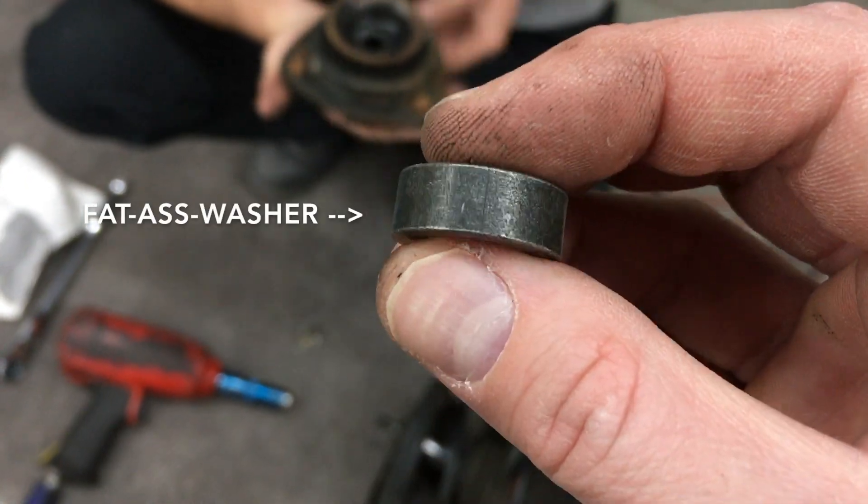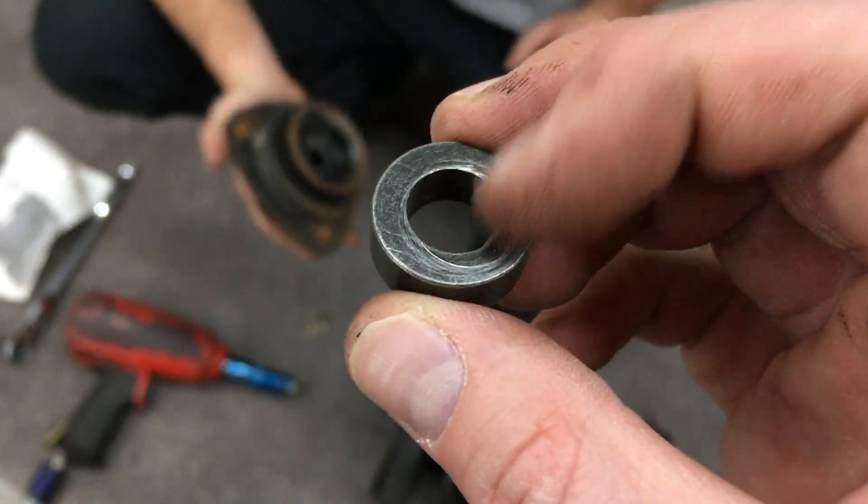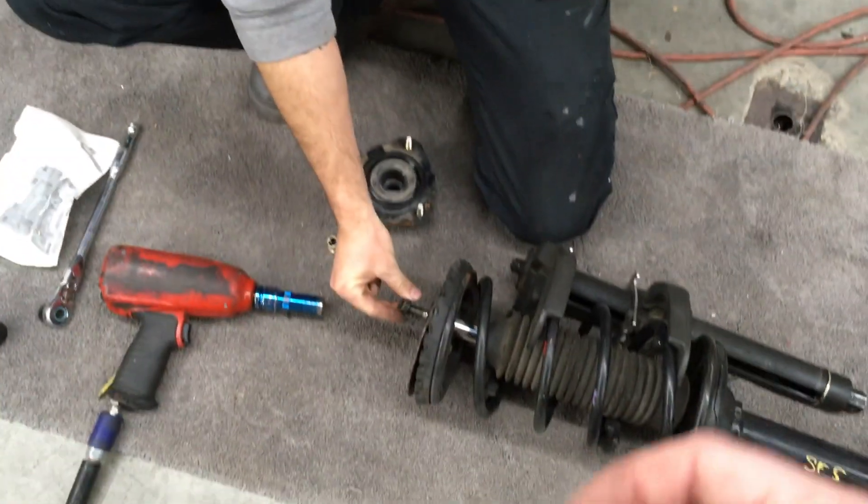Got some fat washers. The idea is we're gonna drill this out. They're just slightly too small in the inner diameter, so I'm just gonna drill it out a little more. Makes sense.